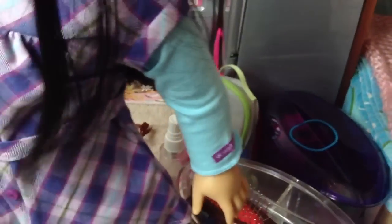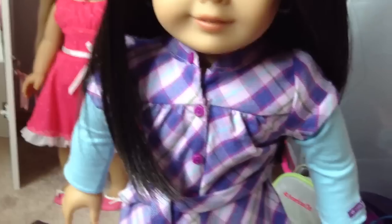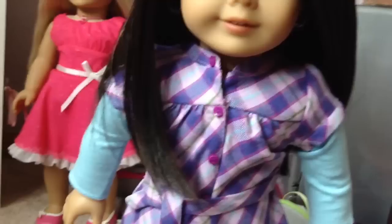Not as many hairstyles as you can do on Kanani though — buns are really hard to do on her. I don't remember her having textured vinyl limbs when I first got her. She's a 2010 doll so maybe that's a newer thing. Julie has textured skin but she doesn't. She has a short tag, not a long tag like McKenna and the newer dolls.